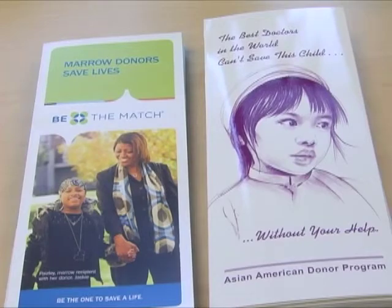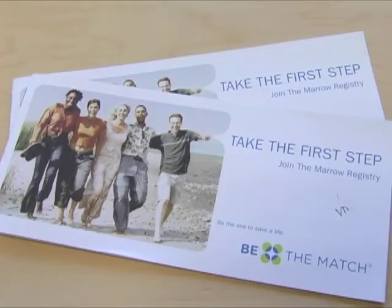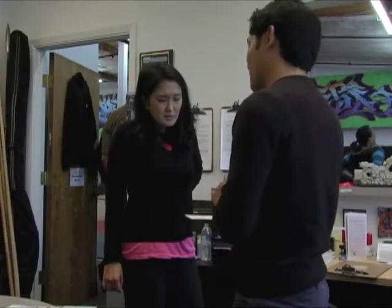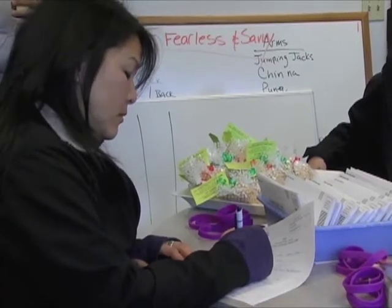Because matching is based on ethnicity, we are encouraging people to become part of the registry so patients have a better chance of finding a match when they're searching for their transplant. Eight million in total are registered, and only about 25% is made up of ethnic minorities — divided between Asians, Blacks, and Hispanics.